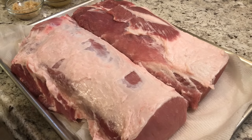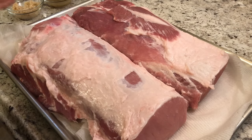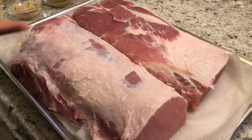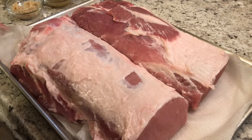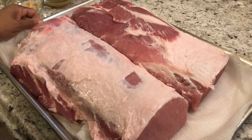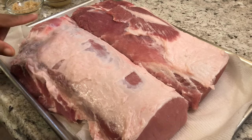Welcome back! Today we have some pork loin. This was one big long piece of pork loin — I cut it in half because I'm feeding about 11 people today and I don't have a pan long enough for the whole piece. It was on sale this week. As you can see, I did cut off some of the fat.